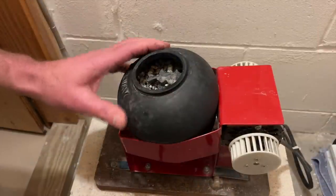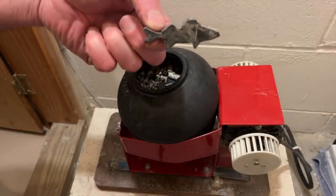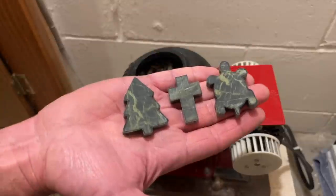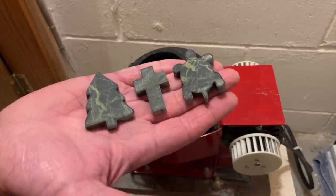I just loaded the tumbler up with some other shapes. I have a dozen little fish shapes in here — these are walleyes that I'm making fridge magnets out of for a friend — and I'm going to throw these in with them. There's also some Christmas ornaments and crosses, and a whole bunch of ceramics in here.